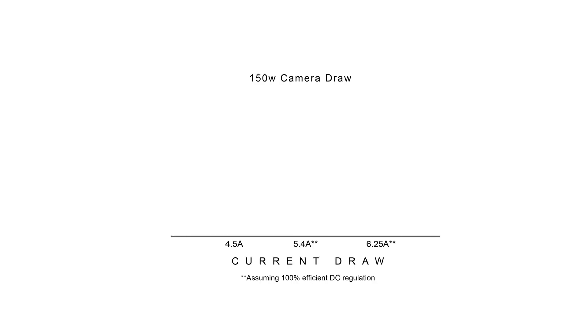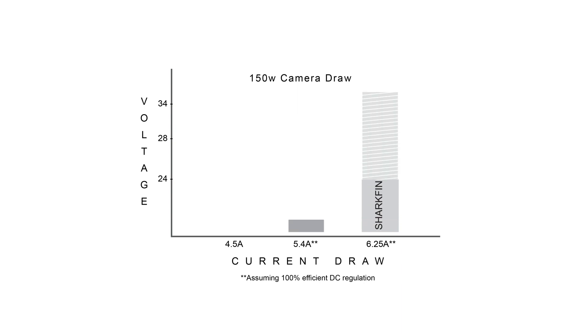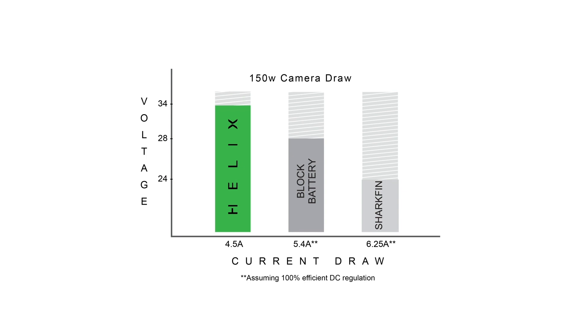The Helix system can output, as with standard 14 volt packs, 11 to 17 volts DC, while simultaneously outputting 22 to 33.6 volts DC — ideal for high voltage cinema cameras and lighting while still powering standard voltage accessories. Utilizing the higher voltage design requires less current than block battery packs or DC regulated chargers, which means a single battery like a Helix 9 can power a RED but also an ARRI LF.